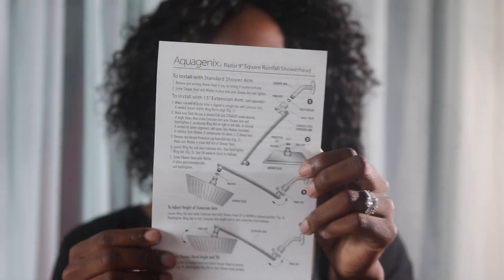So yeah, it should be easy installation. They also have this little piece in the box — I'm guessing it's just some tape. And if you want to see how this product looks in a bathroom, stay tuned.